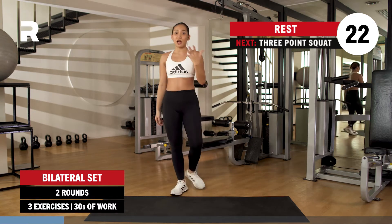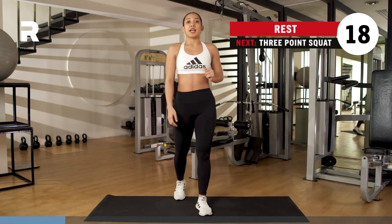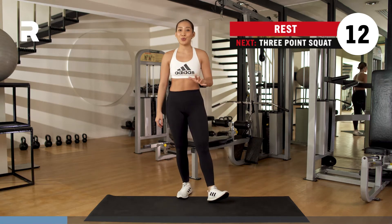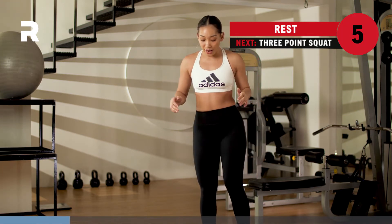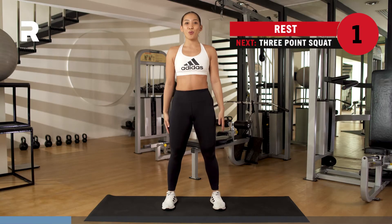Keep resting, you got about 20 seconds to go. Inhaling, exhaling. Whenever you take deep breaths, you want to really fill up those lungs to fuel you for your workout. When you're ready, you got about five seconds to recover. Narrow squat to wide squat. Here we go, you got three, two, one.